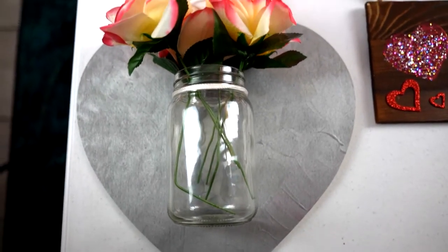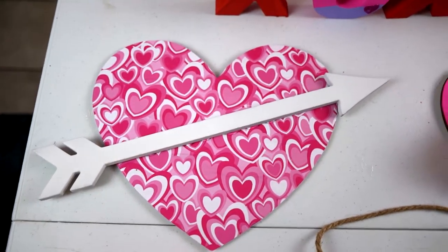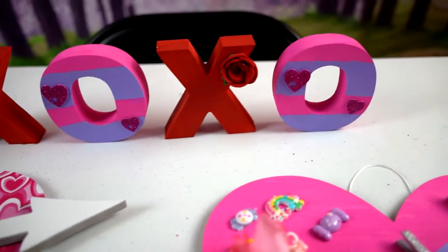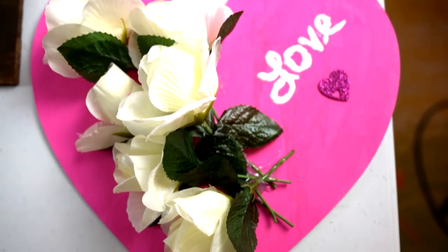I hope you guys all liked the wooden heart projects I did. Some I had a little issues with and I just tried to wing it and fix it. I hope you liked it. Please hit that like button, subscribe to my channel, and hit the notification button so you can see when I make another video. Thank you for watching — check me out. Have a great day! Bye!